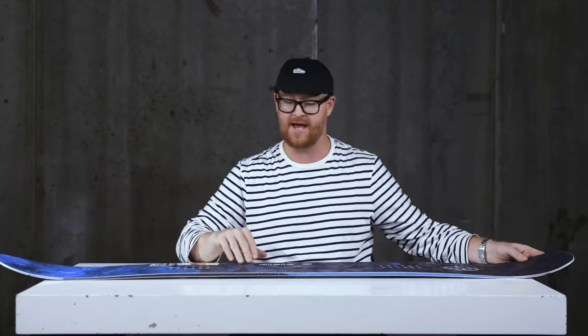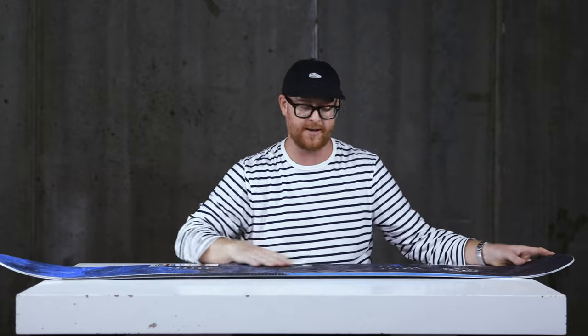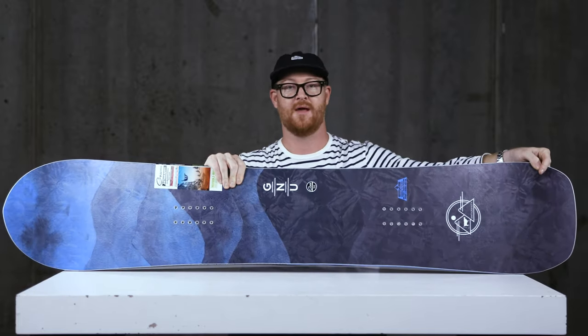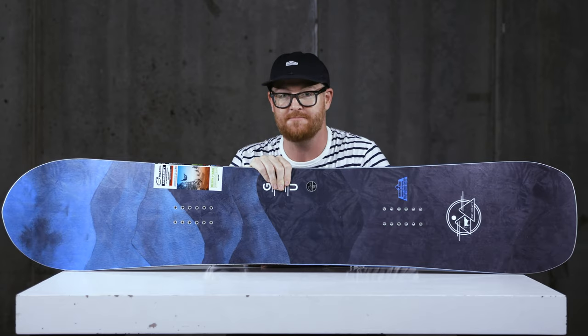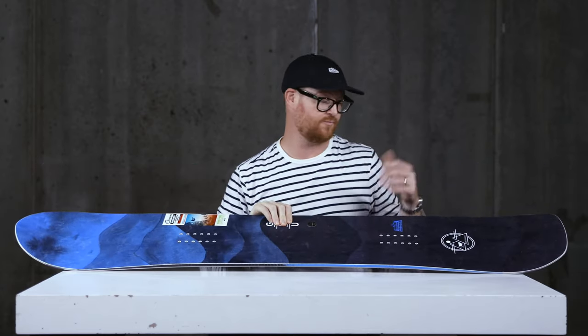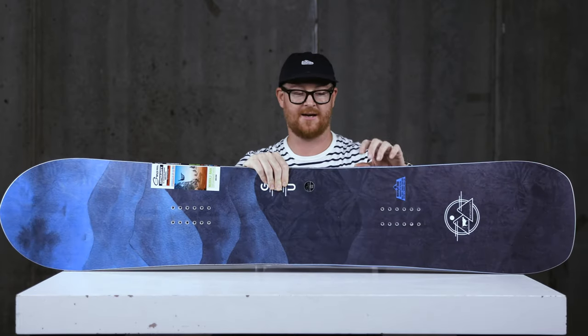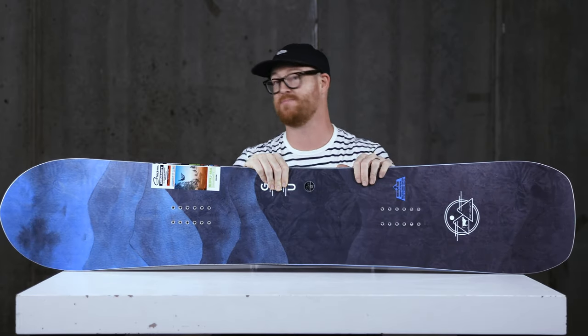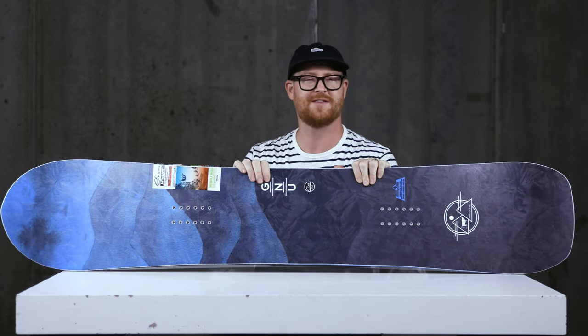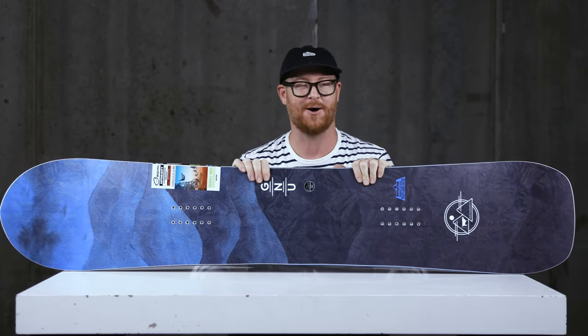The best feeling I get riding the Anti-Gravity is again exiting out of those turns — it really flicks you out fast and there's a great amount of energy to this deck. You can check it out by selecting the link below in the description. Leave a comment or question and let me know what you think. Rumor on the street is that GNU has been developing this board for over 20 years, so it's kind of special. Subscribe to the channel, check out more videos, and hopefully I'll see you guys on snow.